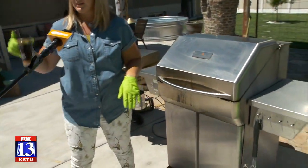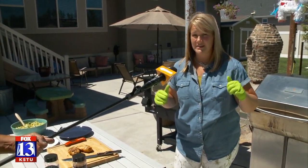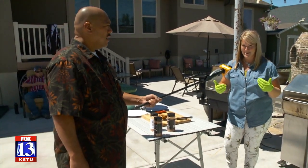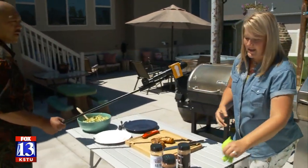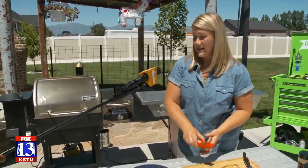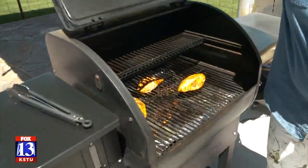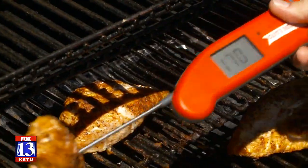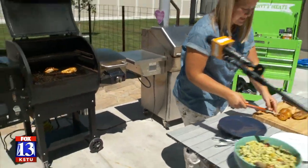We seasoned it up and we're going to let it smoke for about another hour and a half. It's at 180 degrees, which safely thaws it while adding all that extra smoke flavor — it's a great way to do it. Then an hour and a half later when it's thawed, we increase the temperature to 350 degrees and finish off the chicken until it hits 165. It's a little over, but guess what — it's still super duper moist.